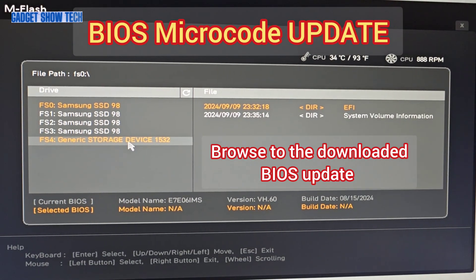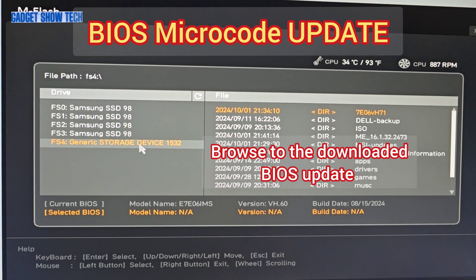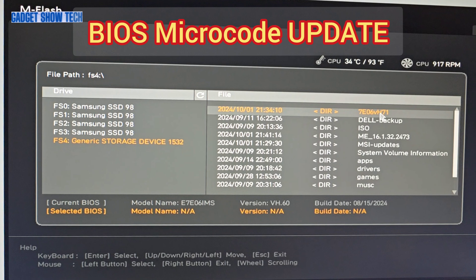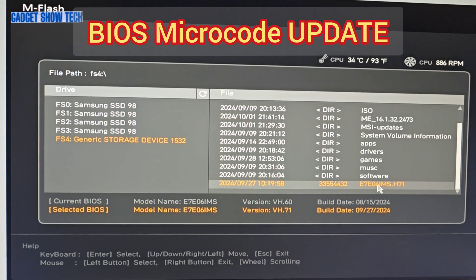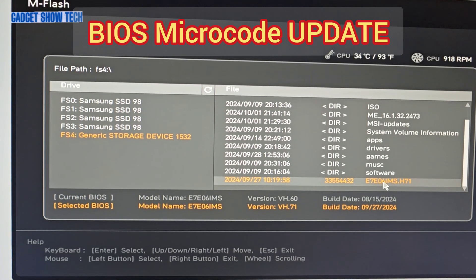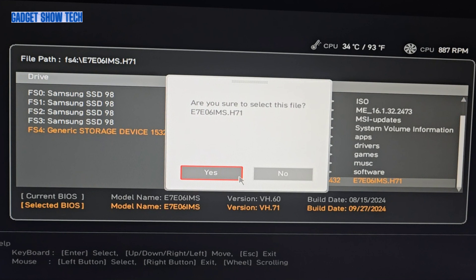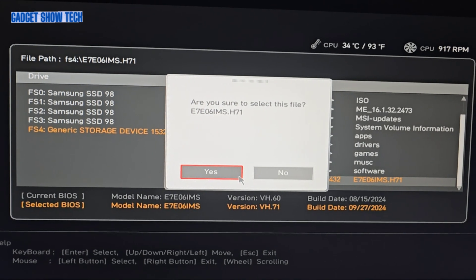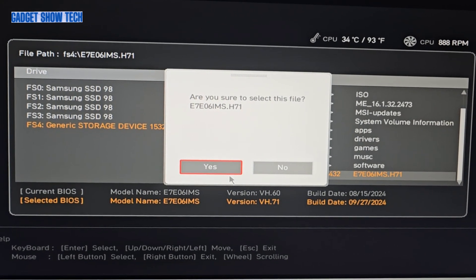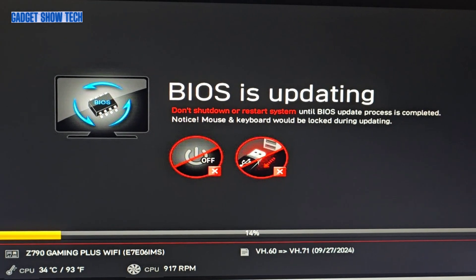I went to the MSI website and found the latest BIOS, version H7.1, so I've got that on a USB stick and I'm just about to select it. The previous version is H60, but this is newer, so it's definitely an update. It's the right file — I'm going to go ahead with the BIOS update.